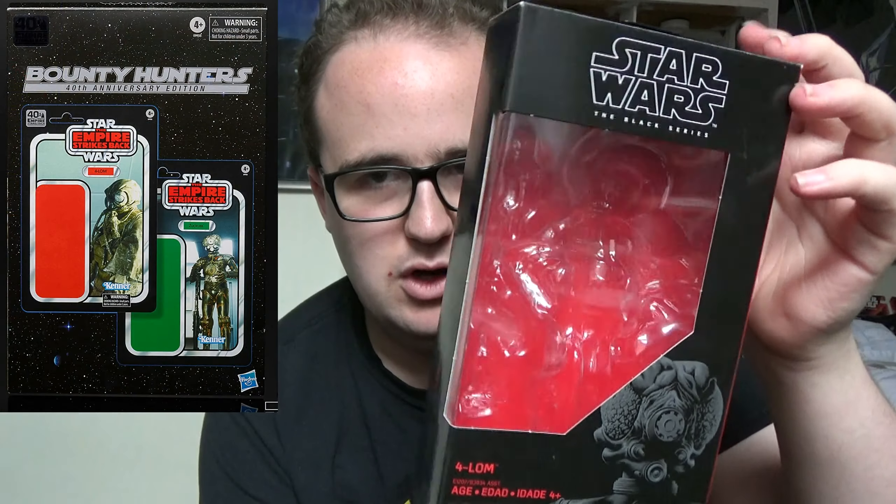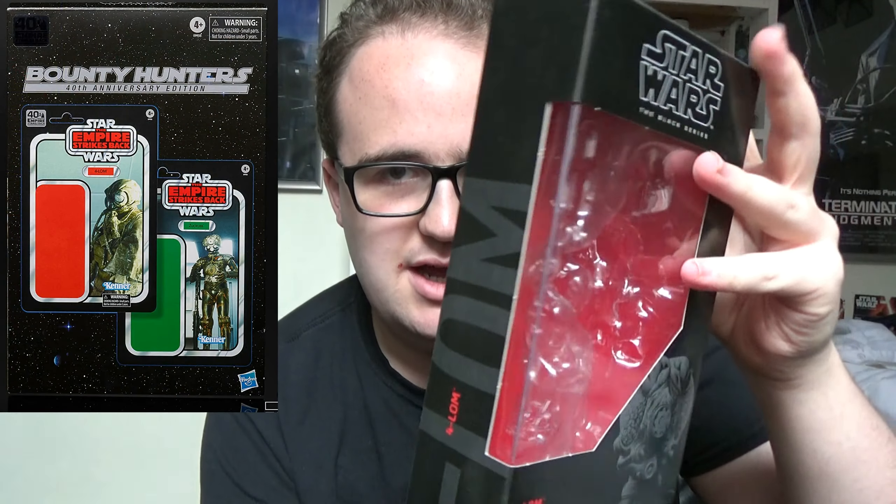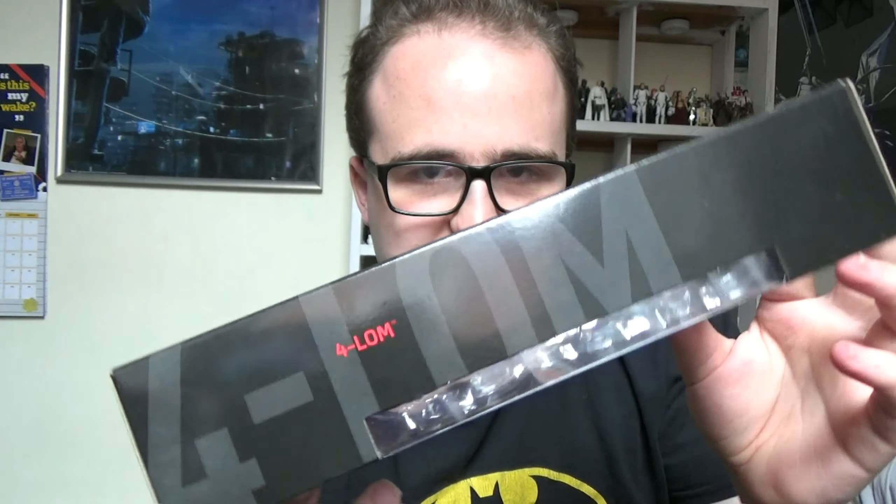This is the classic Black Series packaging. The 40th anniversary style packaging was released as a 2-pack set which came with Fallarm and Zuckus. This is obviously a tribute to the originally issued Fallarm and Zuckus 2-pack which was released in 1984 to coincide with the Empire Strikes Back.